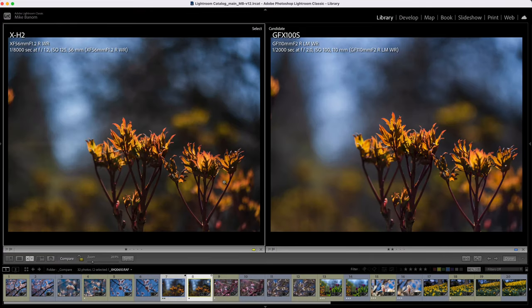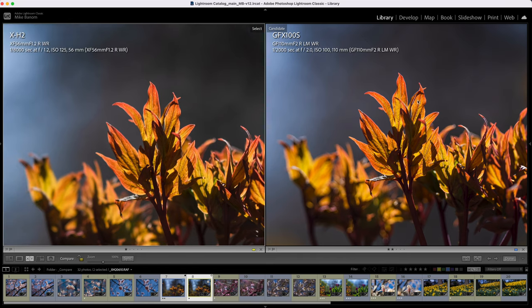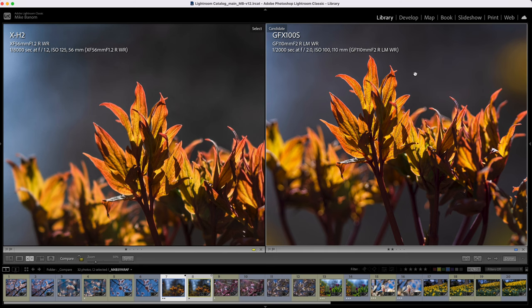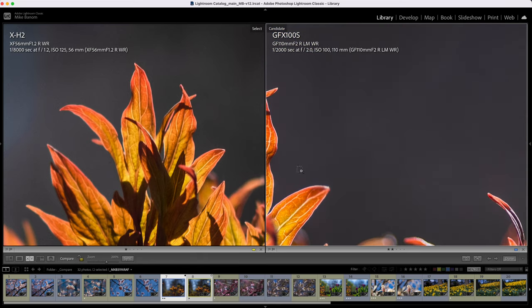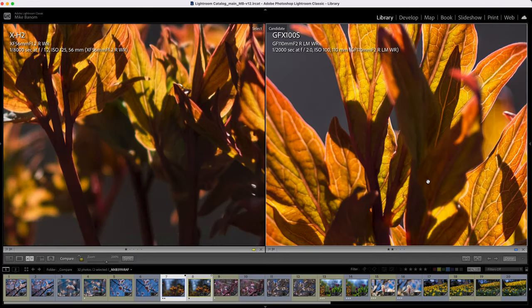Another example — both shot wide open, XH2 on the left, GFX on the right — just another example of how much smoother the background is on the GFX. Zooming in both at 100%, despite being shot on a sunny day with a bright subject, the XH2 is definitely way more grainy than the GFX. Still a beautiful shot but much more grainy. Naturally the GFX has way more resolution, but that's not really a surprise.